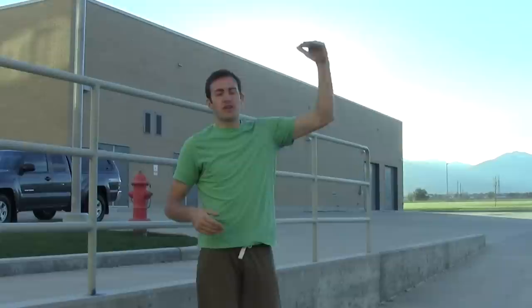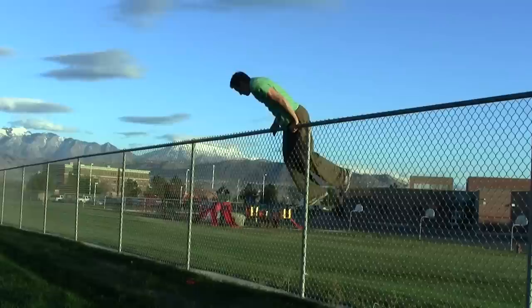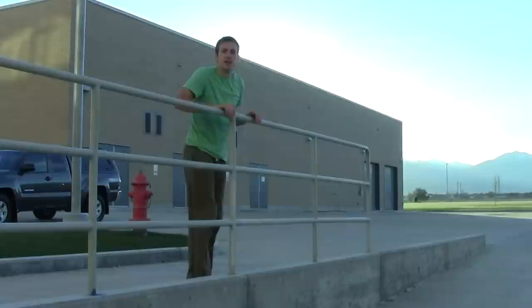Hey, Ronnie Chavez here for a parkour tutorial. Today I want to teach you guys the gate vault. This move works well when you want to get over taller walls, fences, or handrails that you can't quite jump and clear — it's just a nice way to pop up and kind of flip over. To get started on this vault, I recommend finding a handrail. You can learn it on a fence, virtually any type of bar structure, as long as you have somewhere to put your lower hand.